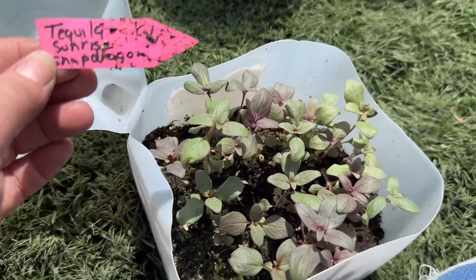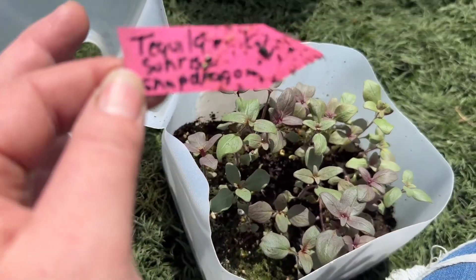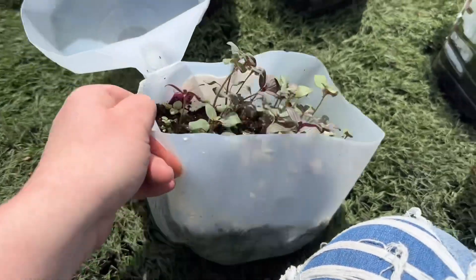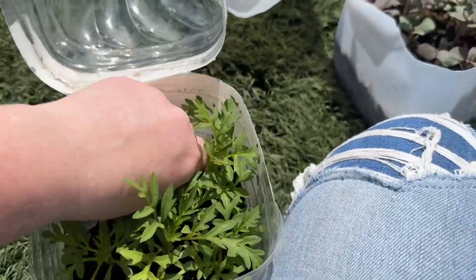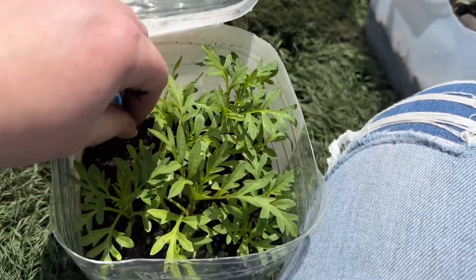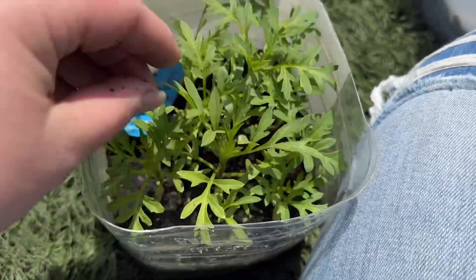This one did absolutely amazing again — it's tequila sunrise snapdragon. Look how pretty. I can't wait to see the blooms on tequila sunrise. This one is cosmic yellow cosmos — I love the foliage on that, it almost looks like carrots.